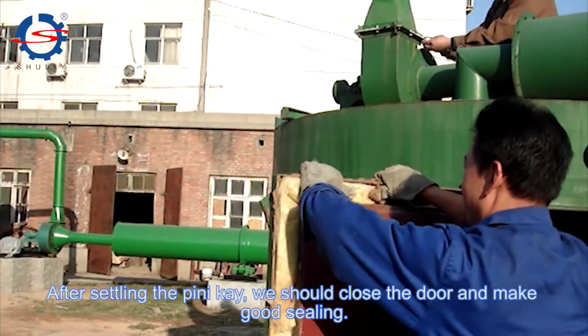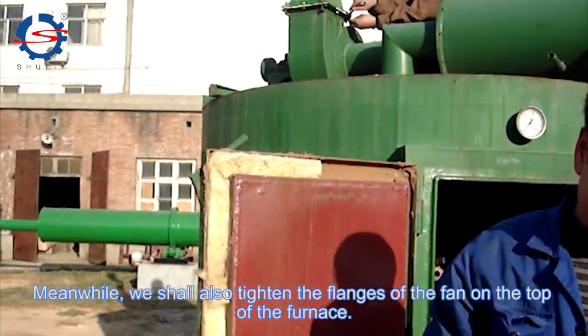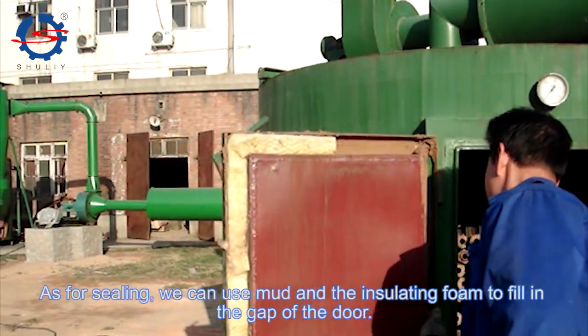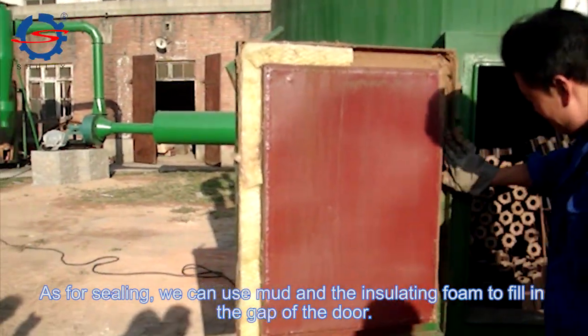After settling the material, we should close the door and make a good seal. Meanwhile, we should also tighten the flanges of the fan on the top of the furnace. As for sealing, we can use mud and insulating foam to fill in the gap of the door.